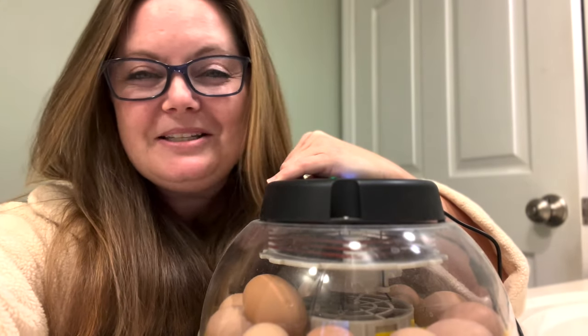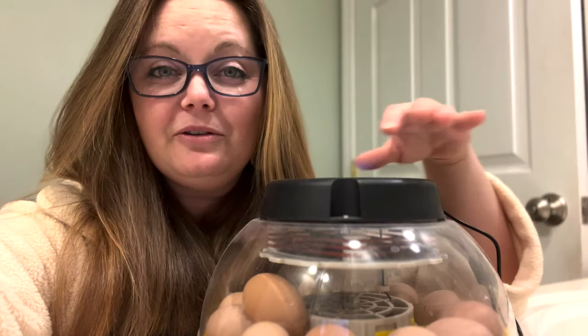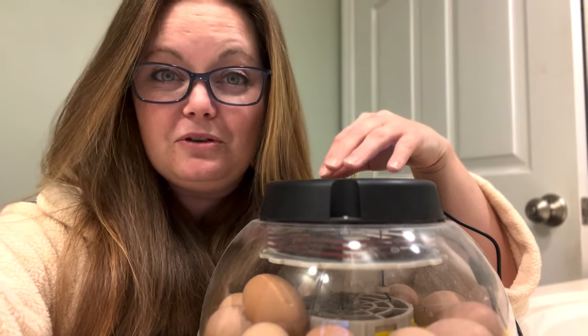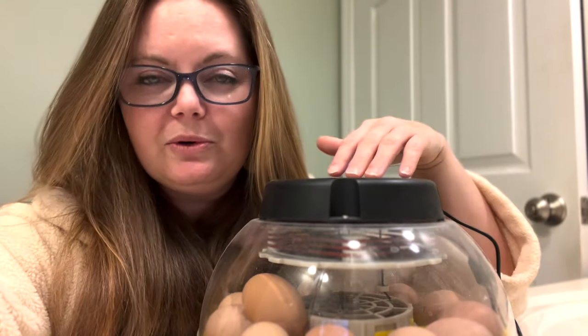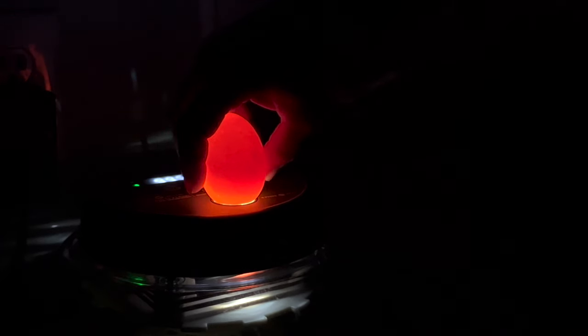Hi everybody, welcome back to my bathroom. Let's talk about candling your eggs. There's a bunch of different times that you can candle your eggs and I really recommend keeping to a certain schedule. On days five through seven is the first time you're really going to be able to see if your egg is viable.